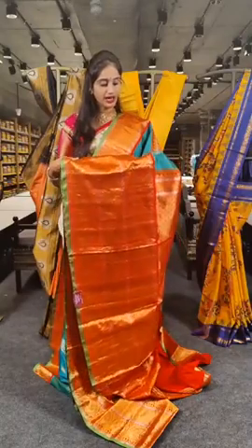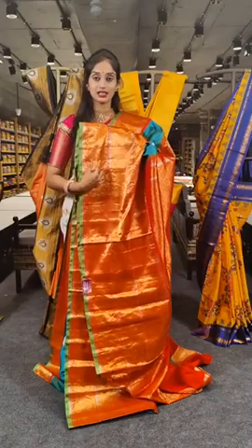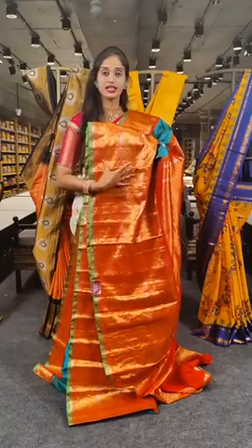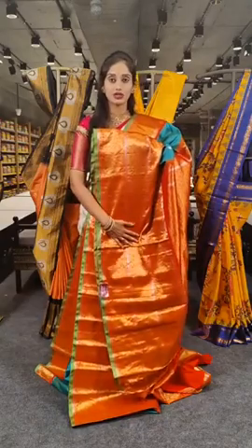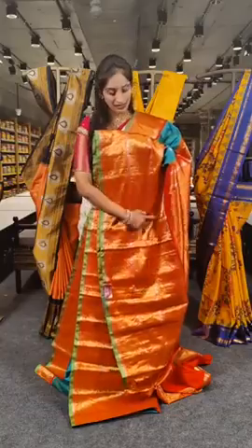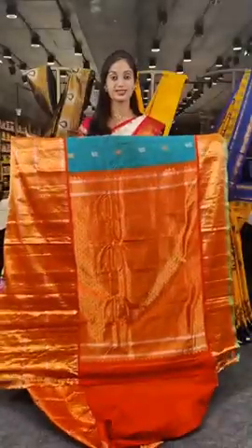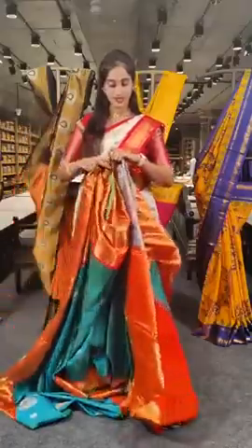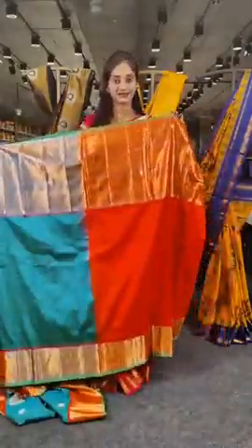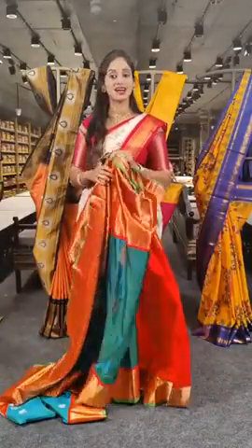On the complete border, we have peacocks and diamond shaped booties. It's a three-piece border — three different sections on the complete border. One side is with peacocks, in between we have diamond shaped booties, and on the third side we have a peacock array. This is the pallu with a contrast orange coloured blouse. The price for this is 27,000 rupees.